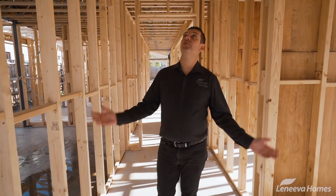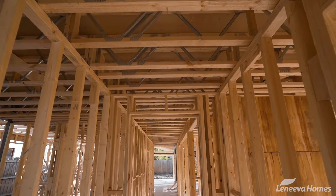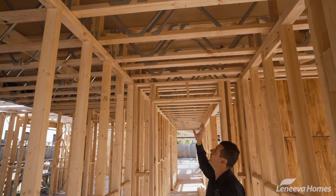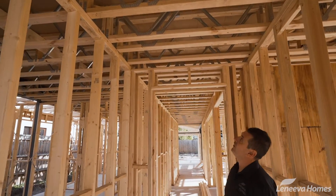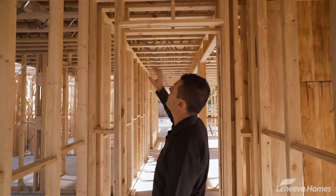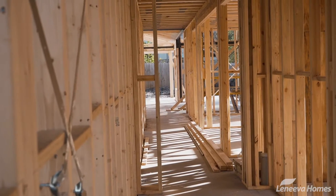We're inside the frame. As you can see we've got the joists running across — this is a two-story construction, so we use on all of our projects the posi strut. It gives you a nice firm floor, plus it also gives us the capability of being able to run services through the joists.